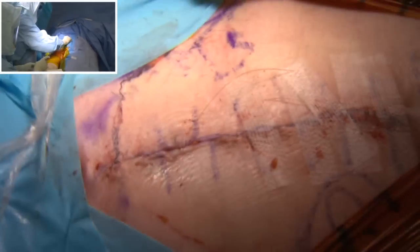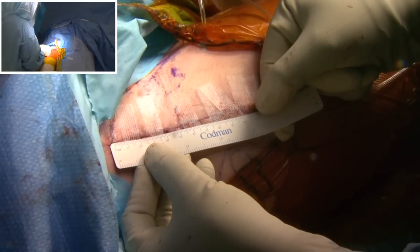After finishing with the closure, you can see by measuring the size of the wound it is 10 to 11 centimeters. Thank you very much.